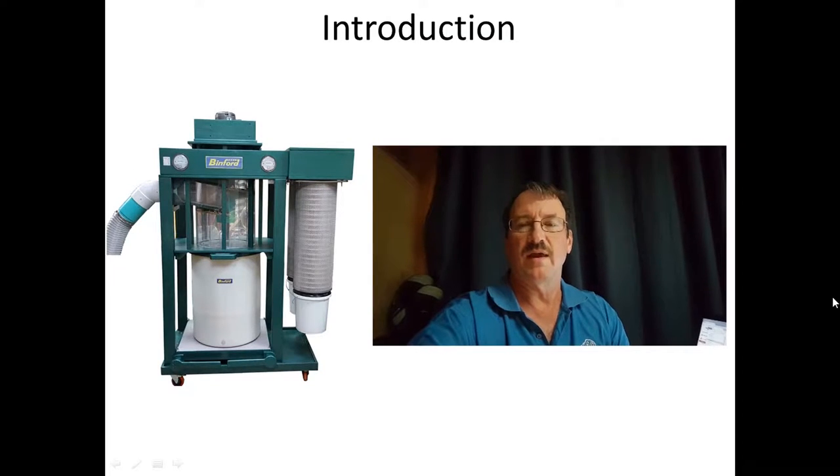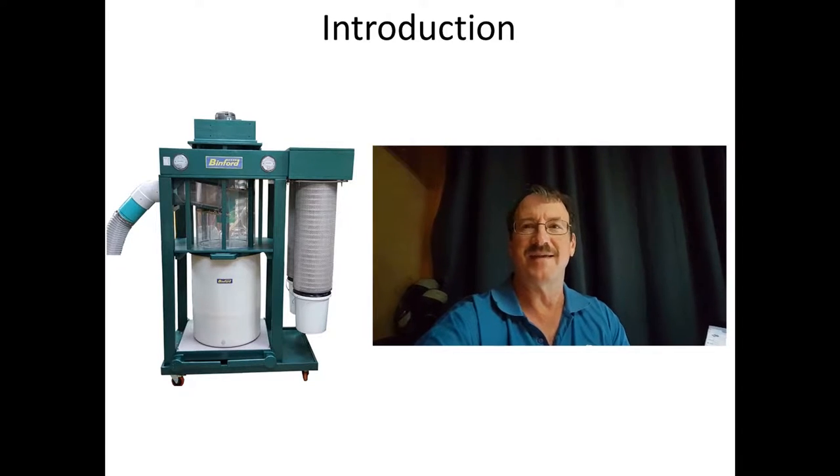Welcome to Key Shop and part 3 of the cyclone separator dust collection series. In this part we'll complete the fabrication of the unit and demonstrate how it works. Glad you could be with us and I'd appreciate any feedback.